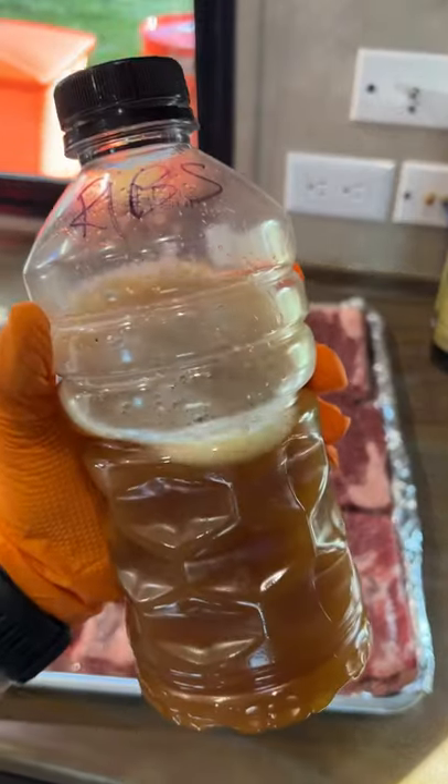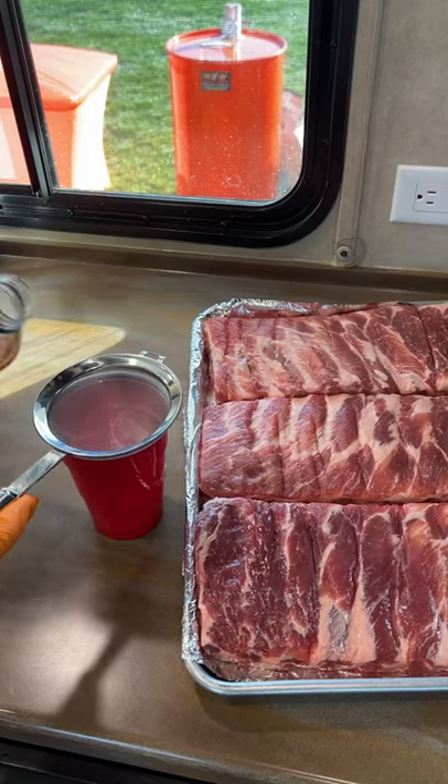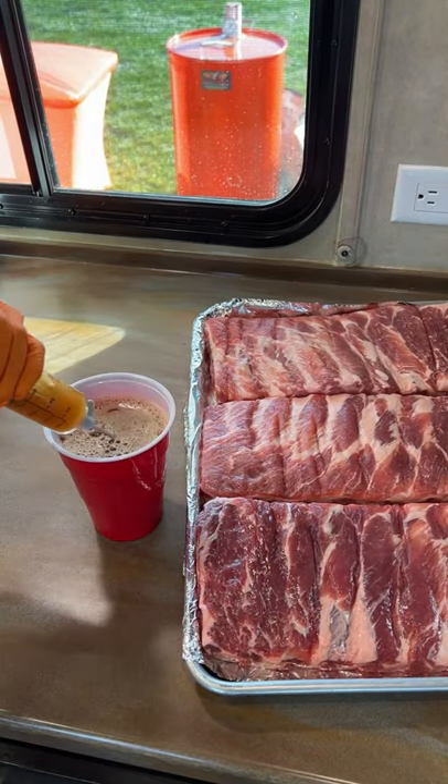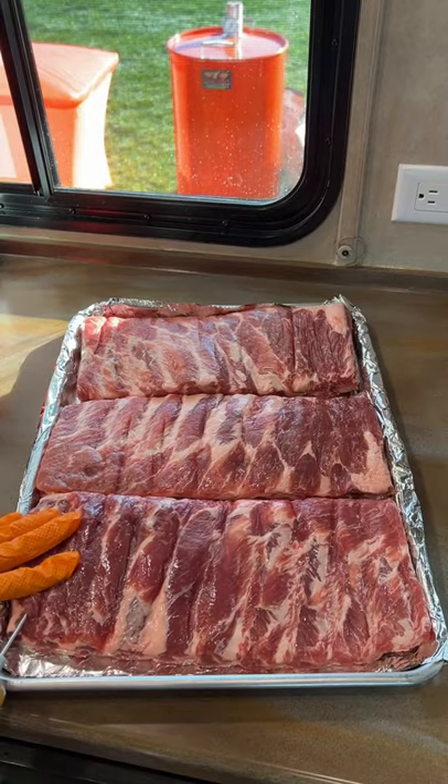Hey guys, so many of you watched my competition rib trim video and wanted to know how I inject my ribs. My injection is water, maple syrup, and some pork brine. Then I pour it through a strainer into a cup and I fill my injector.